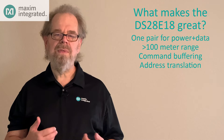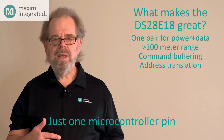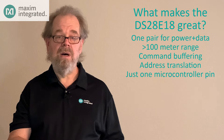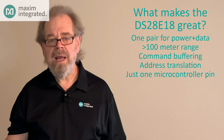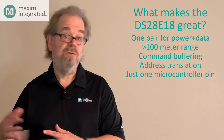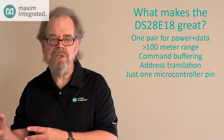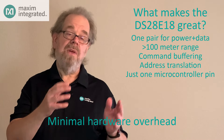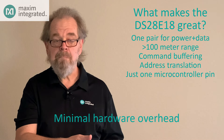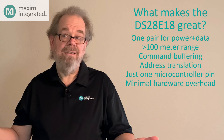Finally, think about how the DS28E18 reduces system complexity. It's just one pin on your microcontroller, not two as needed on an I2C system or four for SPI. Other systems that can extend a bus for 100 meters likely require multiple chips on both the host end and on the peripheral end. But with the DS28E18, the host side is mostly just software with a little interfacing hardware. And the peripheral side? That's just the DS28E18, and that's all.